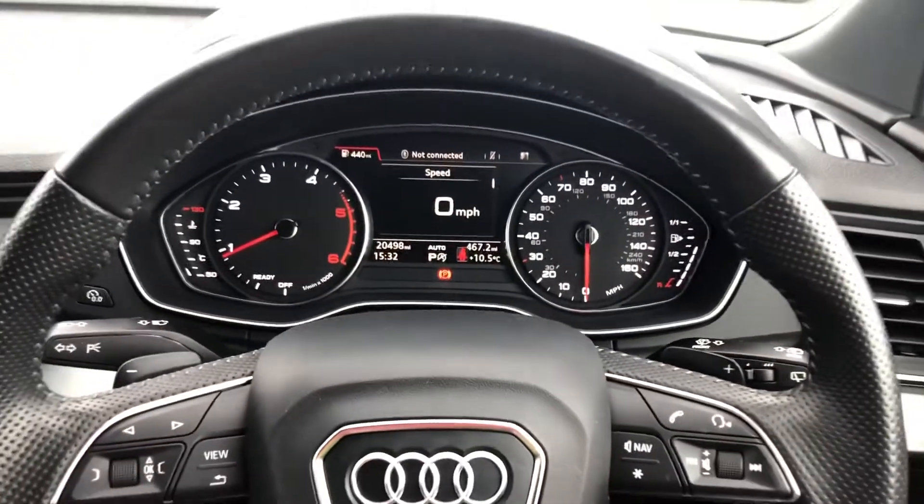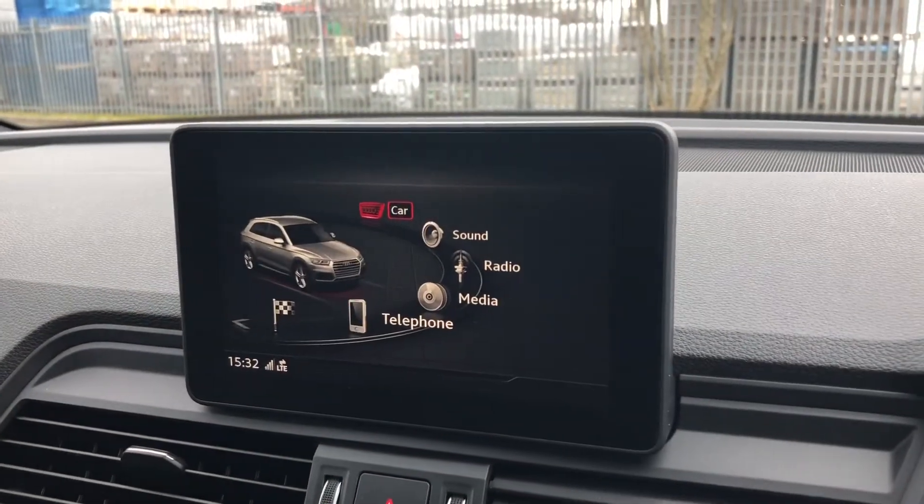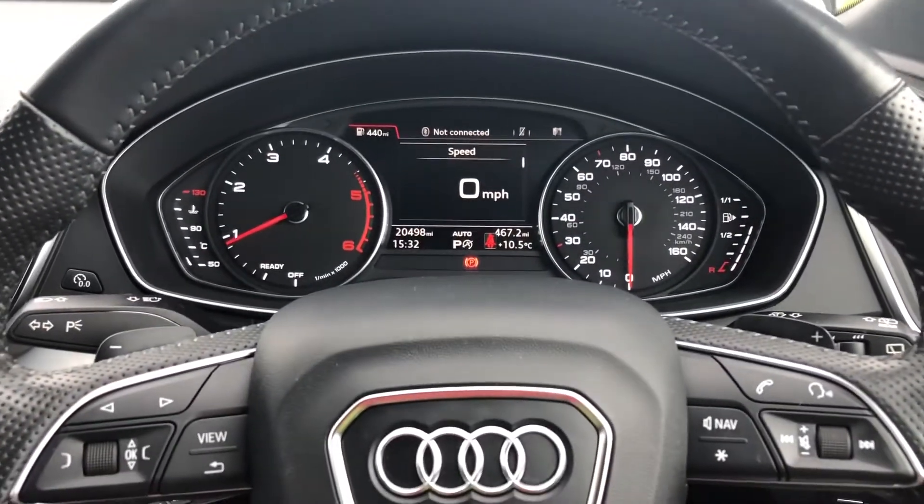And what a great interior this is. In front of you there's a three-spoke leather multi-function steering wheel with buttons to control the colour driver's information system and the infotainment system on the centre console. On the left-hand side of the steering wheel, we have toggle switches which you can use to change the display ahead.